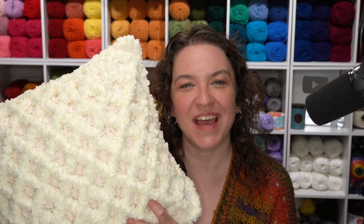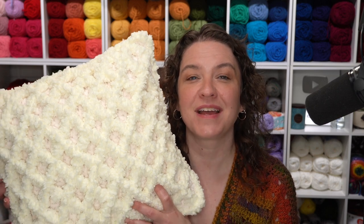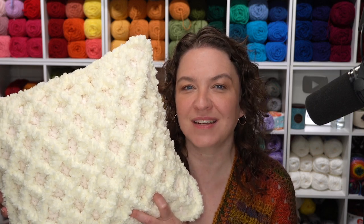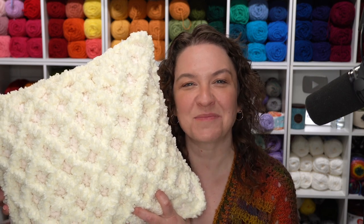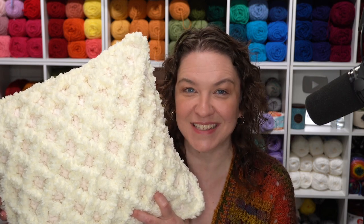And that's how to crochet the fluffy diamond pillow. Remember, you can find this pattern free on MowgliBlog.com — just search for fluffy diamond pillow and I'll see you there. Thanks so much for watching and don't forget to like and subscribe.